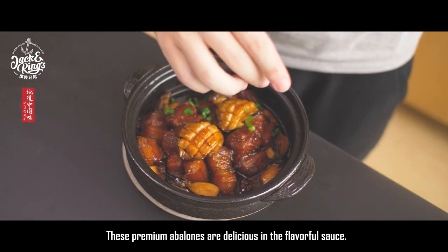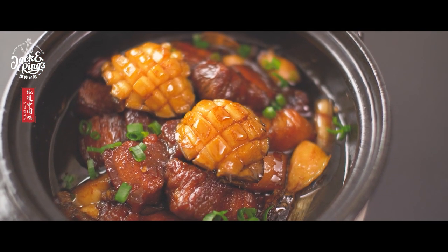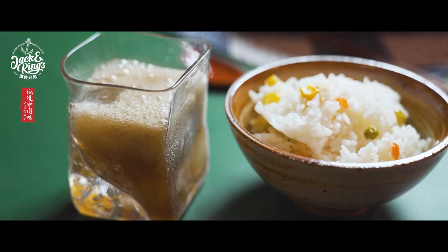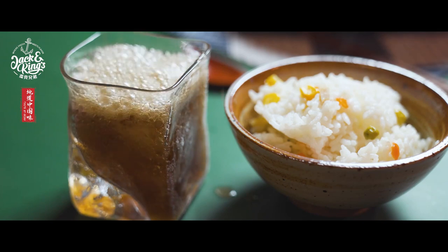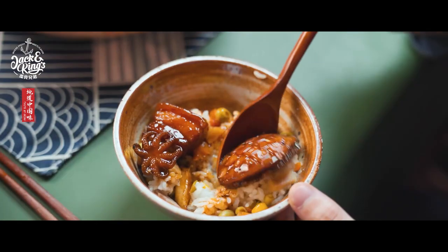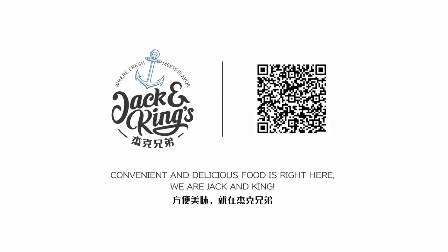These premium abalones are delicious in the flavorful sauce. Welcome to another convenient and delicious seafood dish from Jack and King.